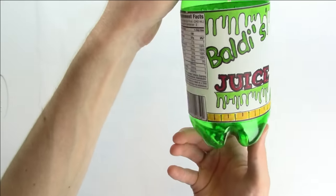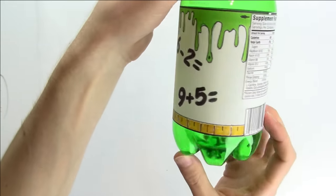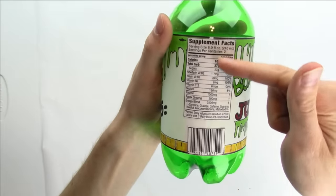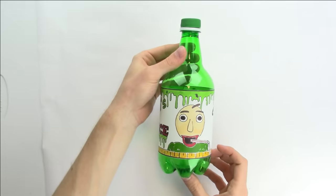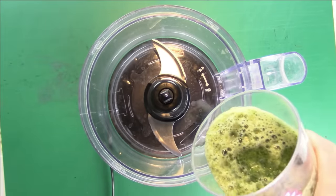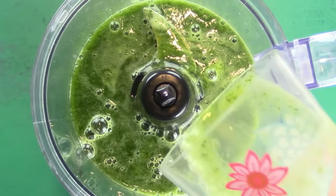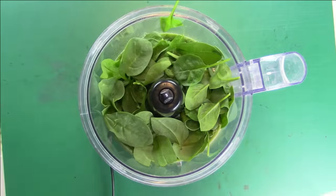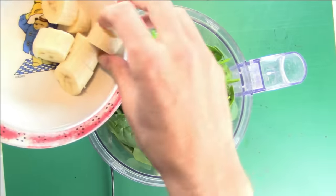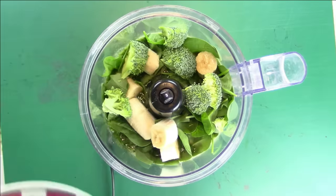This definitely looks like something Baldi would like. And to make it more realistic, I added a Nutrition Facts label and a barcode. We just need to fill this up with the drink for the full experience. Here are the ingredients that Baldi wants. I don't even really know what this green juice is. Here's the spinach — it looks like leaves — and some banana. The banana actually looks all right. A handful of broccoli and some kale.